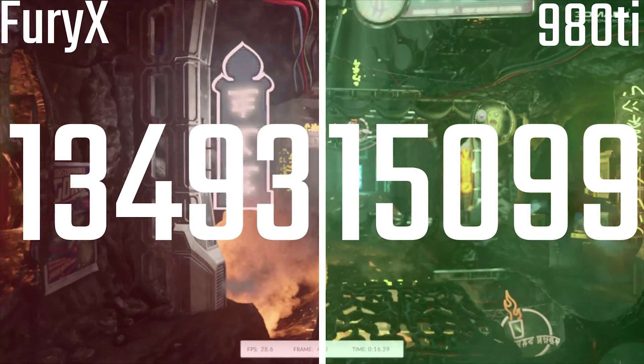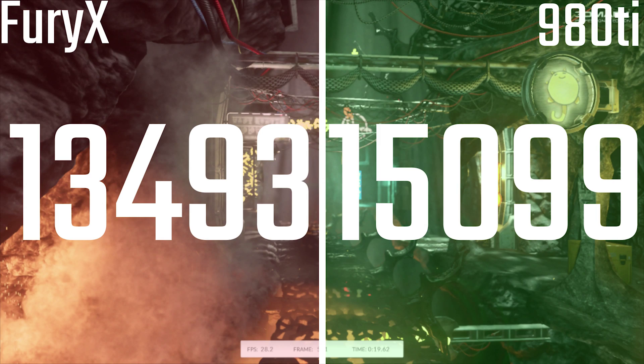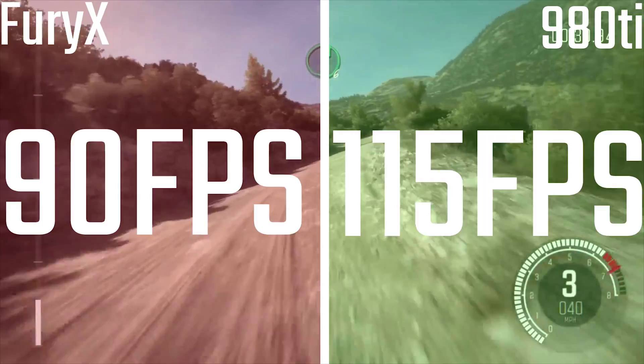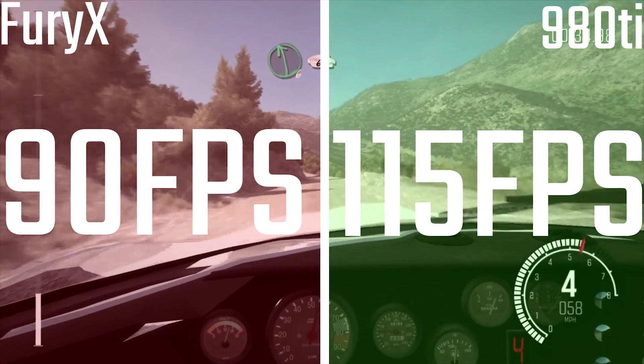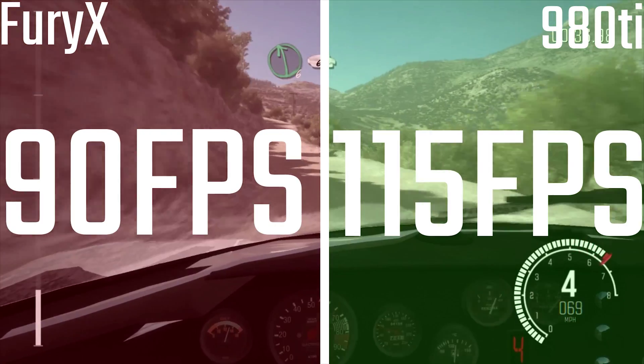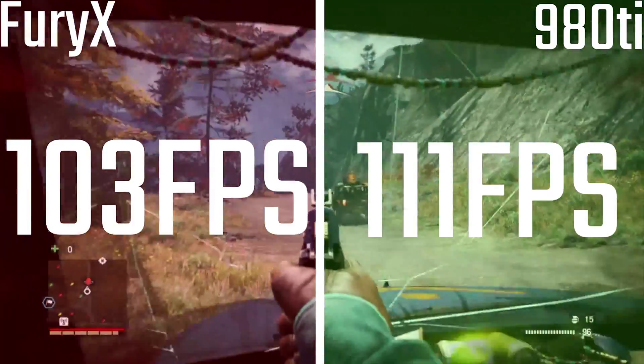In terms of sheer performance at 1080p, you're looking at the 980 Ti running away with it a little bit. In Fire Strike it does considerably better, same with Dirt Rally, where you're seeing about 150 FPS on Ultra with 8x MSAA versus 90 FPS on the Fury X.